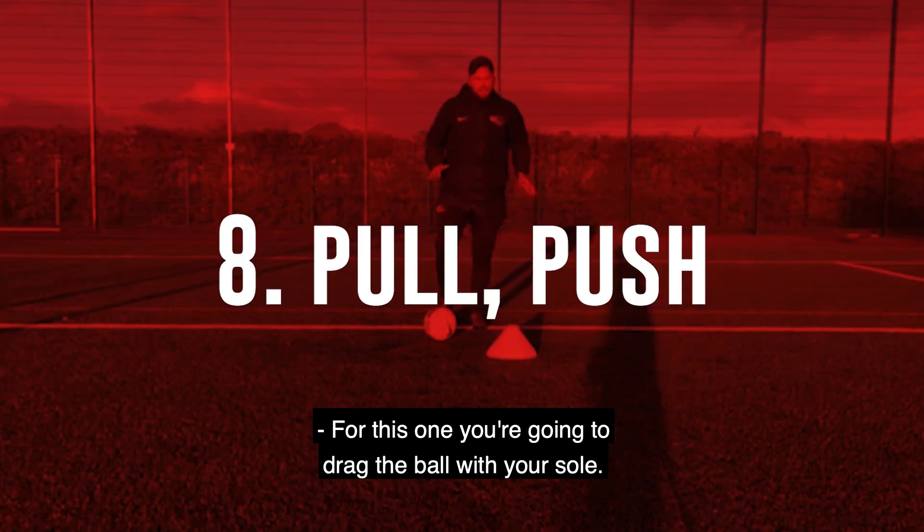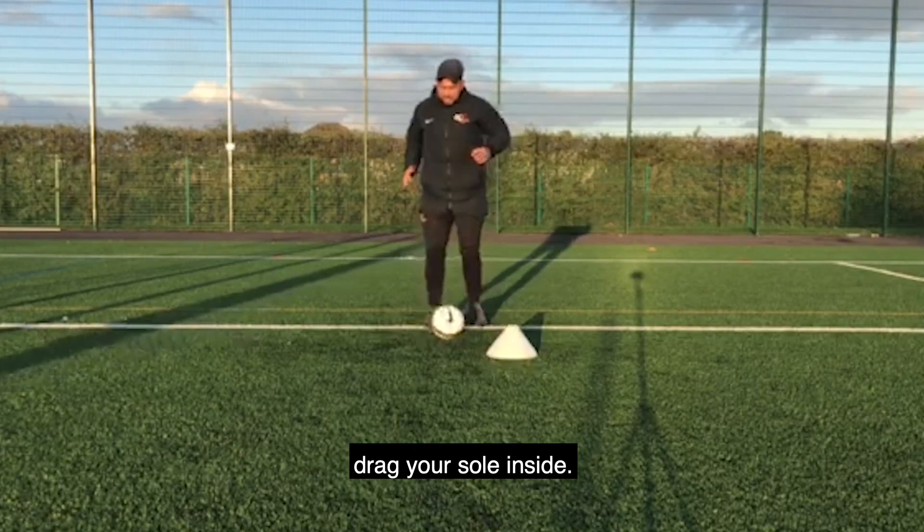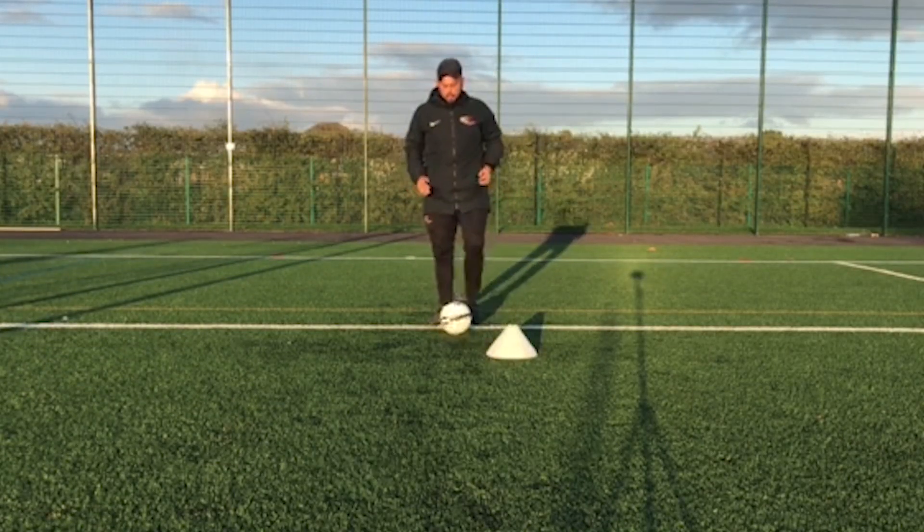This one, you're going to drag the ball with your sole, you're going to push with the inside. Drag with your sole, inside. It's going to be with both feet.